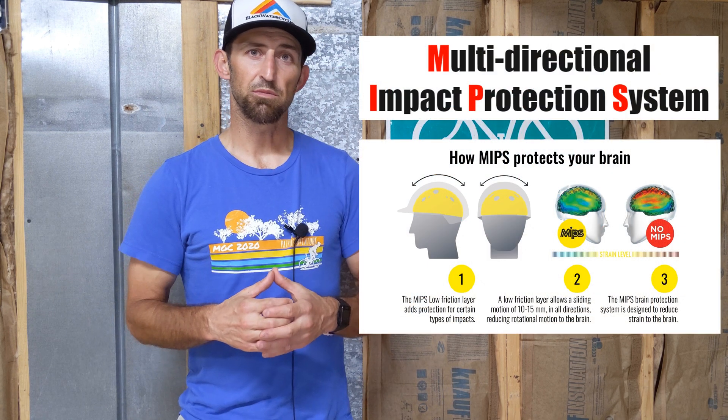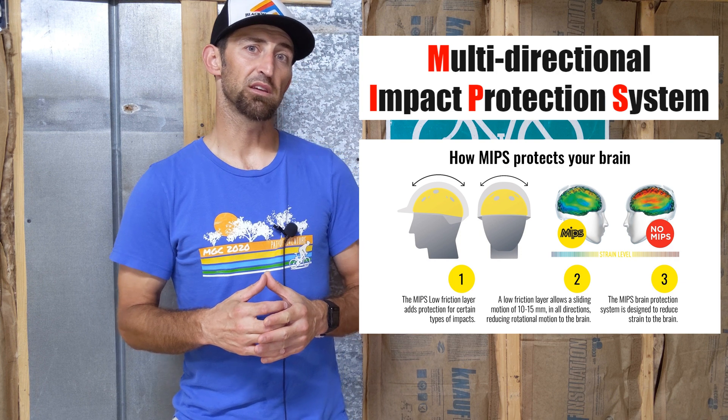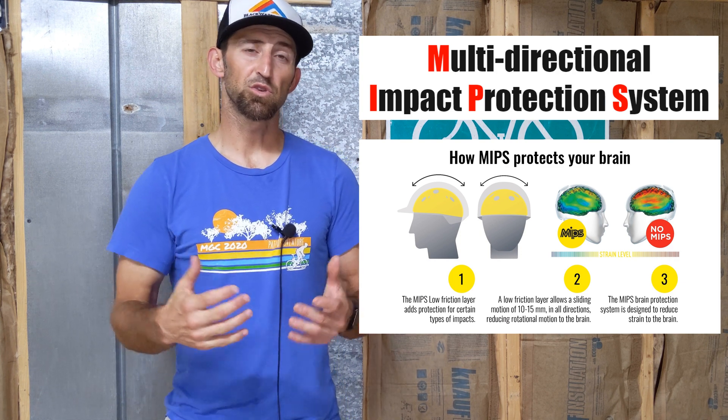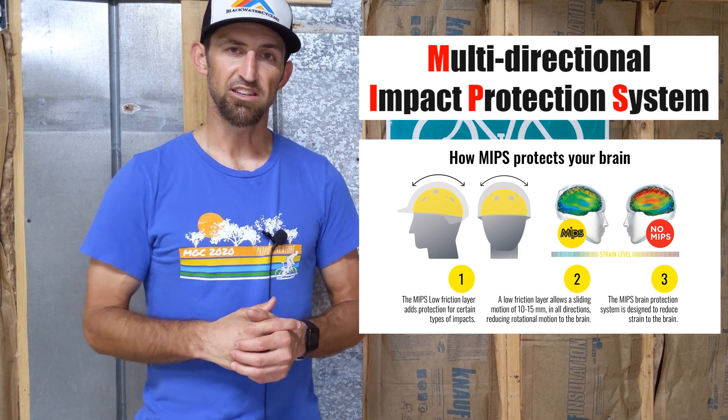What do you think? Is the MIPS liner worth it no matter what, or is it pointless? Let me know in the comments below. If you enjoyed this video, smash that like button, share it with your friends, and we'll see you in the next video.